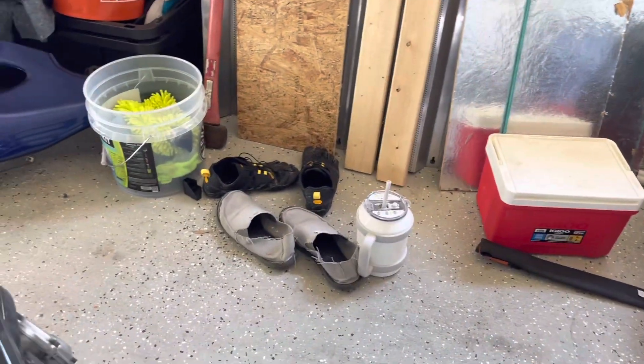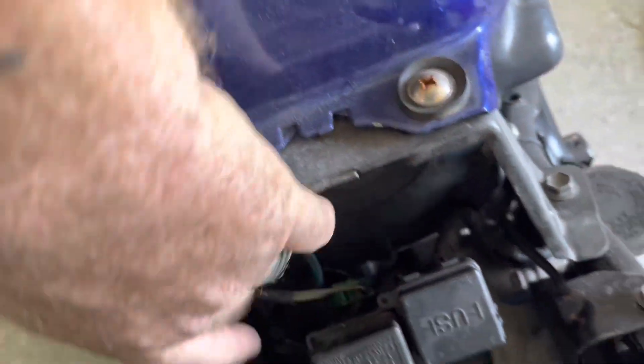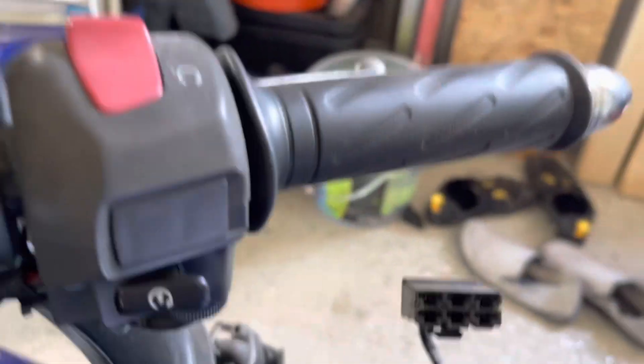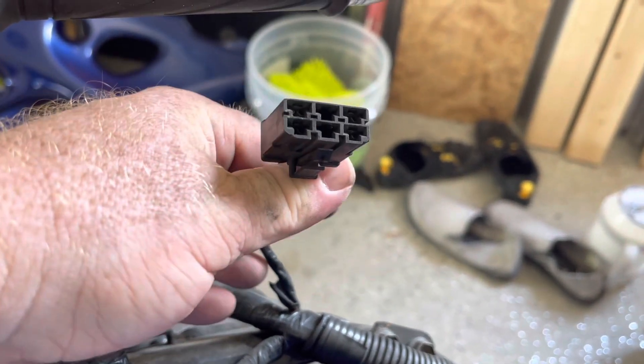Okay guys, found something I didn't pay much attention to, but I did a little digging. There's a plug not plugged in, and another plug not plugged in. I don't know what's going on — we'll dig into it a little bit more and see what we can come up with.